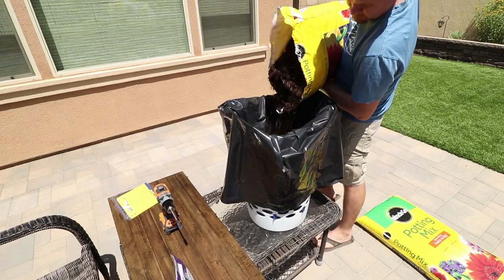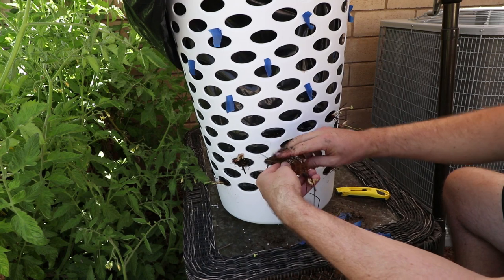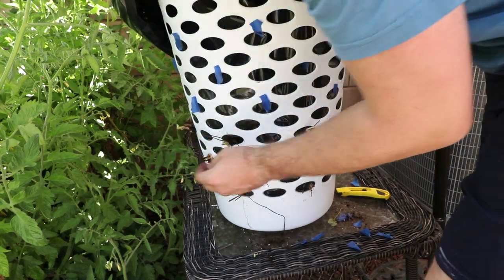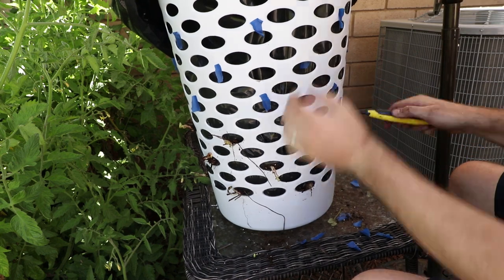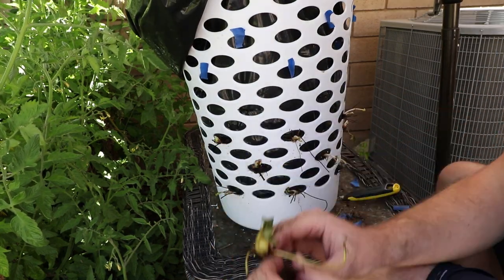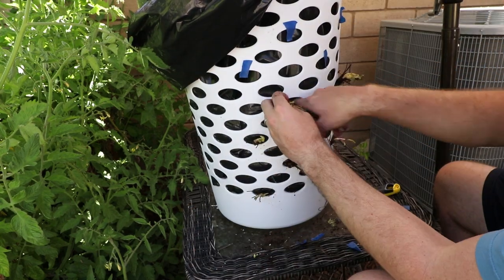Now that we're back it's time to start planting. I filled the laundry basket about a third of the way and then compacted it down. I used two fingers to make the hole and inserted the roots, then reached in from the top and compressed the dirt down to collapse the holes. I repeated this step two more times to complete the process. One thing to note is that over time the soil will settle, so it's important to compact the dirt when planting vertical like this. If you don't, the plant will eventually sink below the hole and you'll most likely lose the plant.